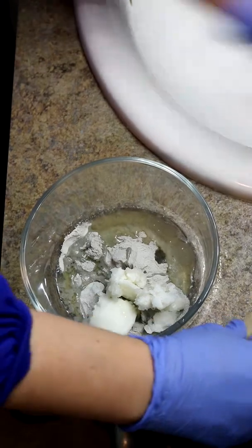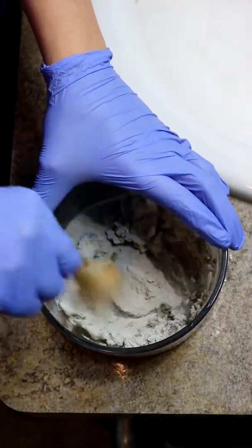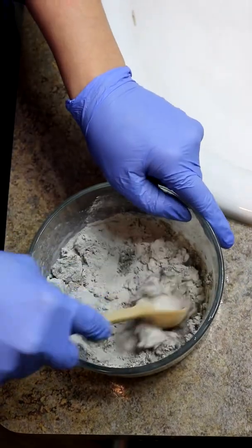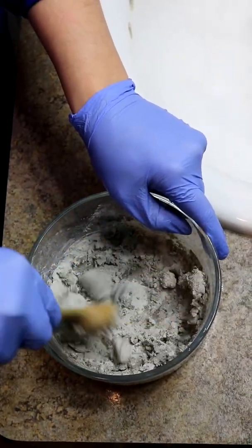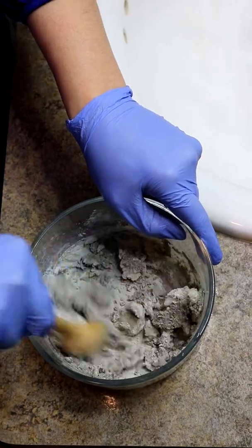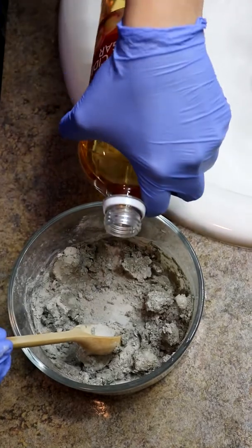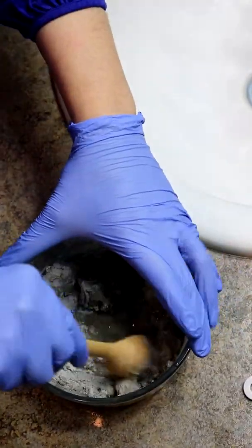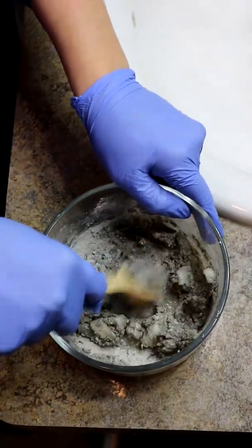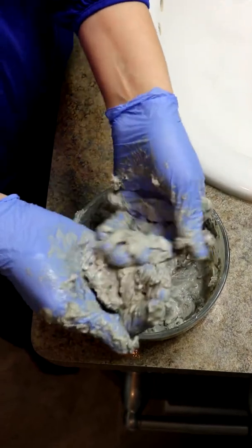So then we mix it up till it turns nice and smooth — that might take a few minutes. Notice it's still a little dry, so I'm gonna put a little bit more apple cider vinegar in there and then maybe a little bit of water. Now that it's nice and smooth, we're gonna put it in my hair.